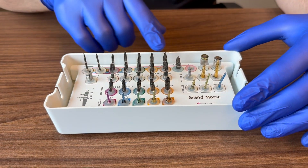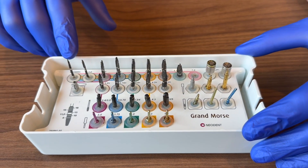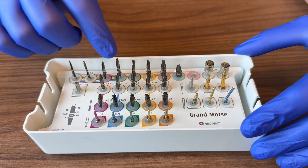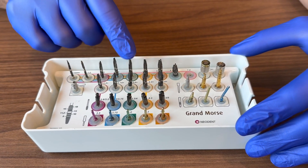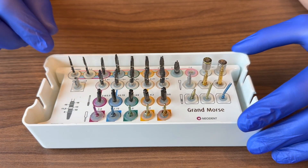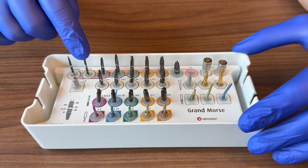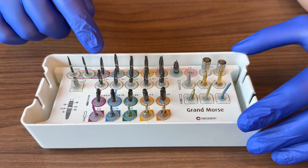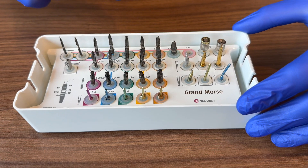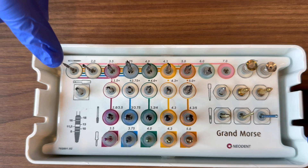If you're placing an implant, focus on the top row of the kit. The great thing about Neodent is you run through the same sequence every time and simply stop at the implant size you need. You start with your pilot drill, then your 2.0 twist drill to length, then progress through the implant-size drills to length.